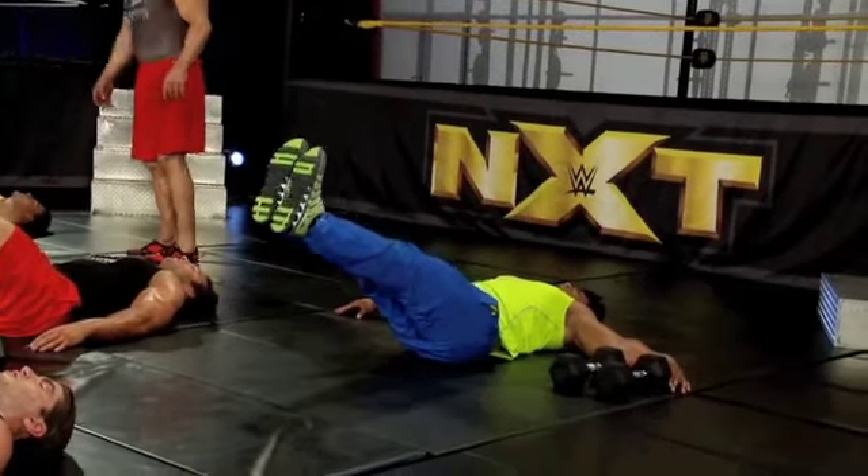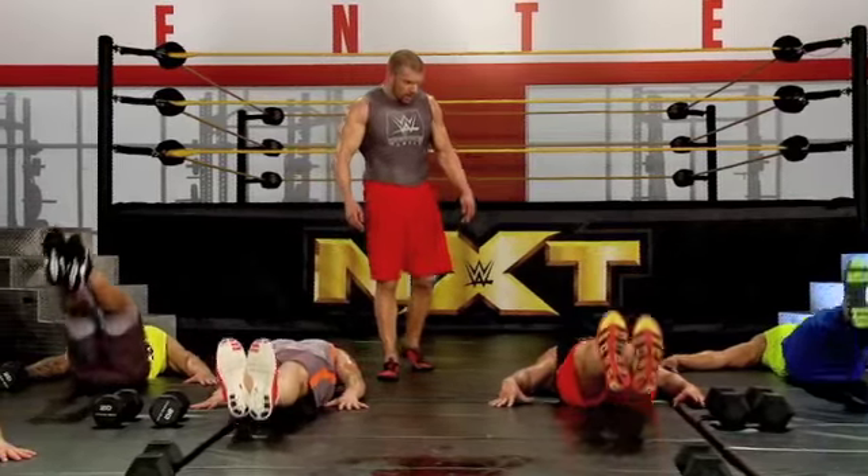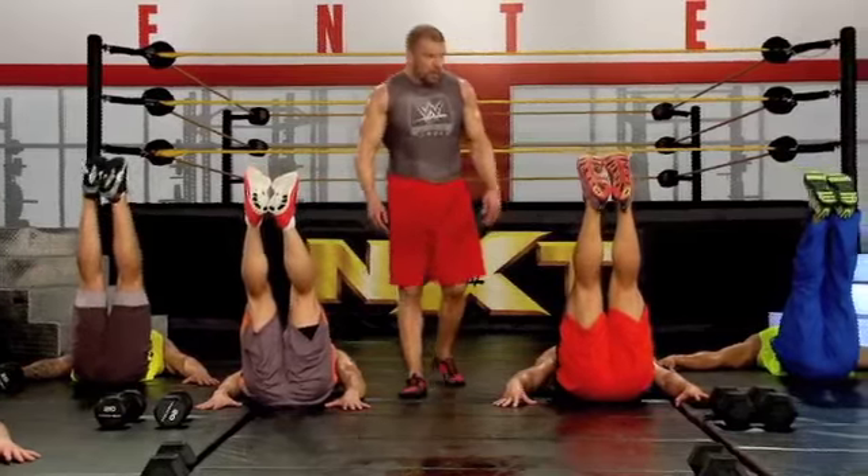Get that lower back pressed in. Five. Come on, guys.